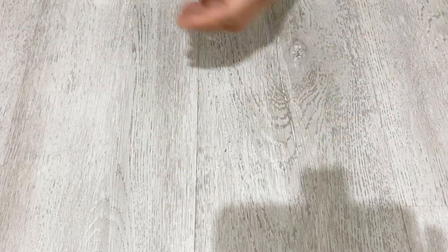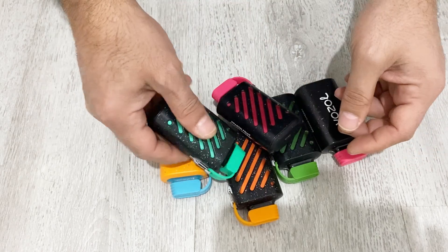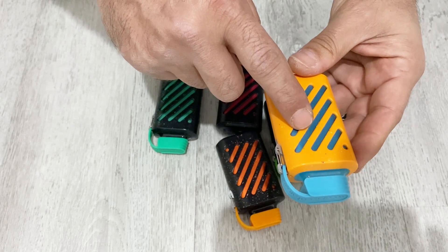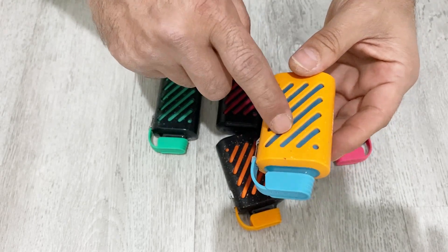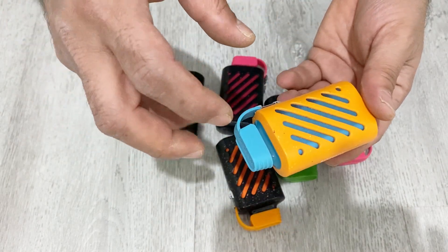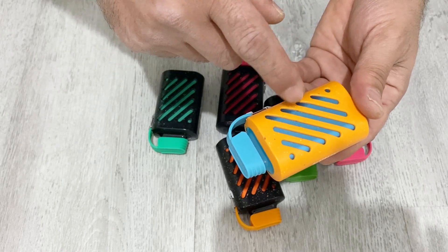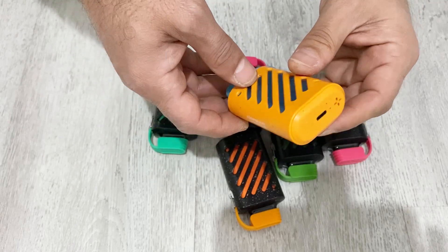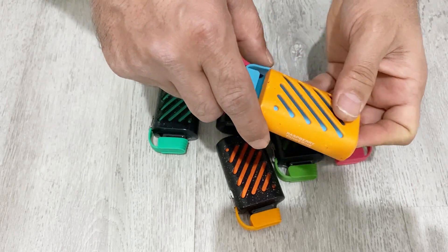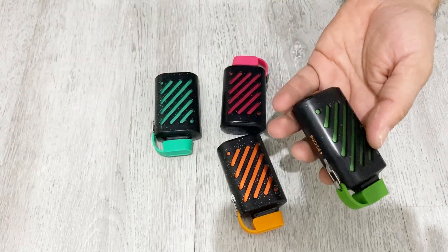I have some electronic cigarettes here — six of them. Although they are very detrimental to health, they have some useful electronic components inside. We are going to disassemble these electronic cigarettes, remove the lithium polymer battery inside, and use those batteries for our power bank. I'm also going to remove the charging module for the lithium polymer battery.